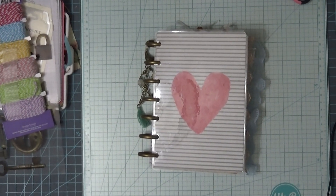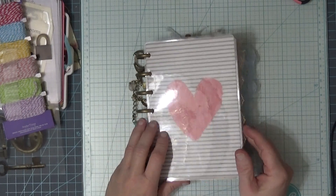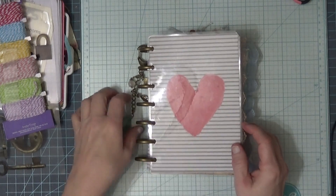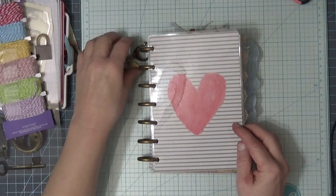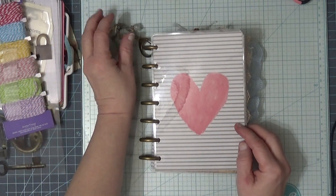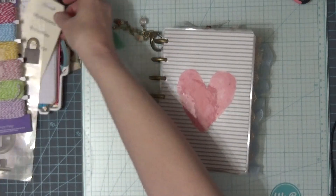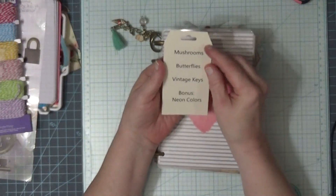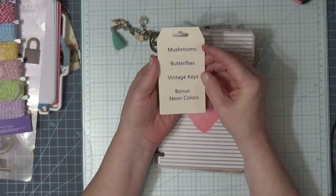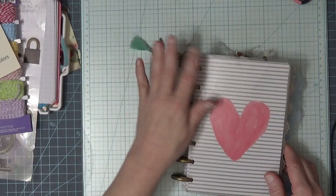Hello, welcome to my channel. Thank you for stopping by today — I appreciate it. Today I'm going to be working on Christie's collage, which can be found in the Facebook group Junk Journal Crafts and More. This week we have mushrooms, butterflies, vintage keys, and our bonus is neon colors.